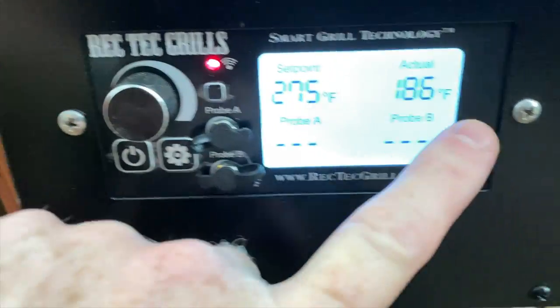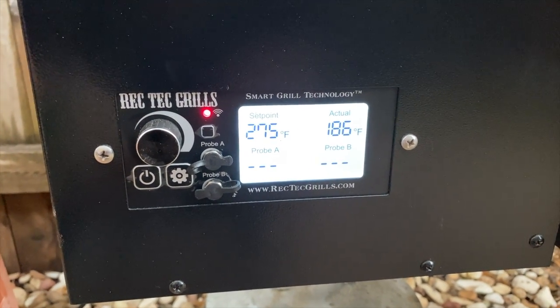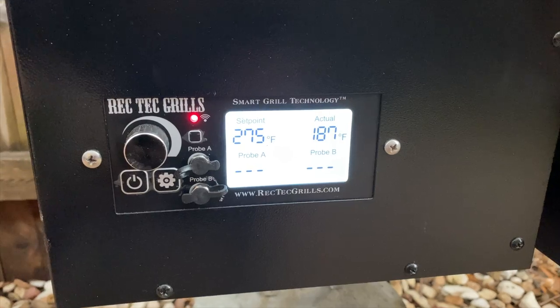Set this at 275. It's at 186 now, just let it heat up a little bit more. While it's doing that, let's go ahead and get the chicken thighs all ready to go and the spice rub on.